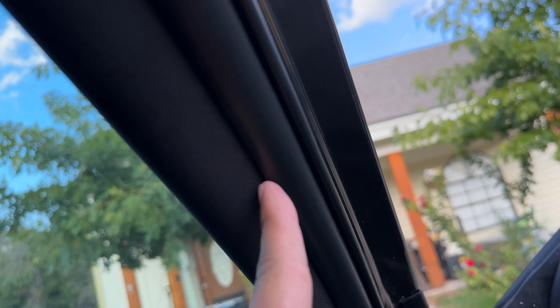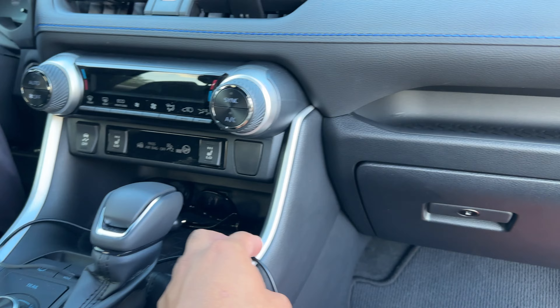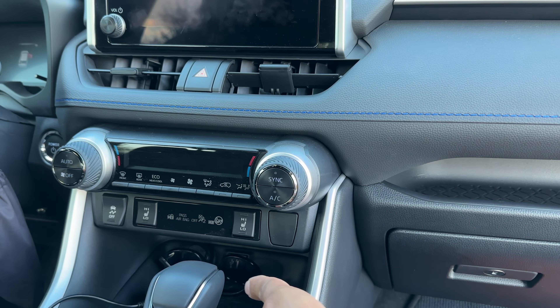We're running the wire inside through here, under to there, through here, and then up under — and somehow ending up over there. We ended up running it under this, and it goes all the way under through here to the back.